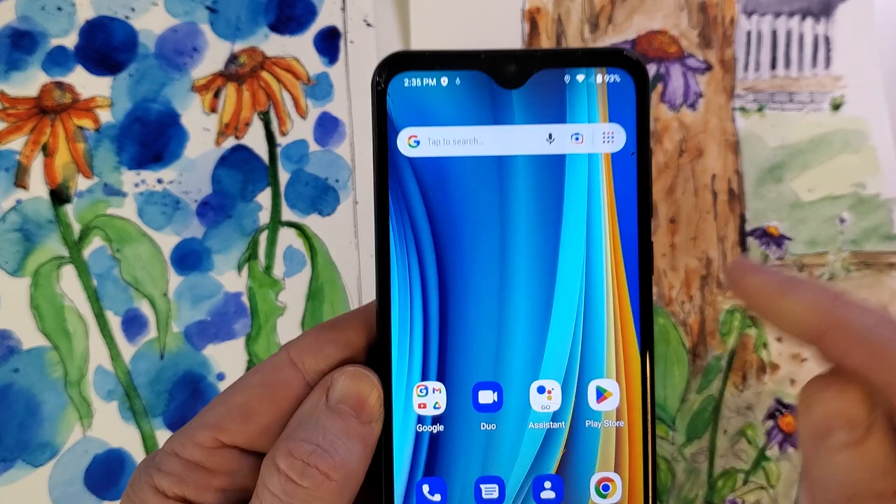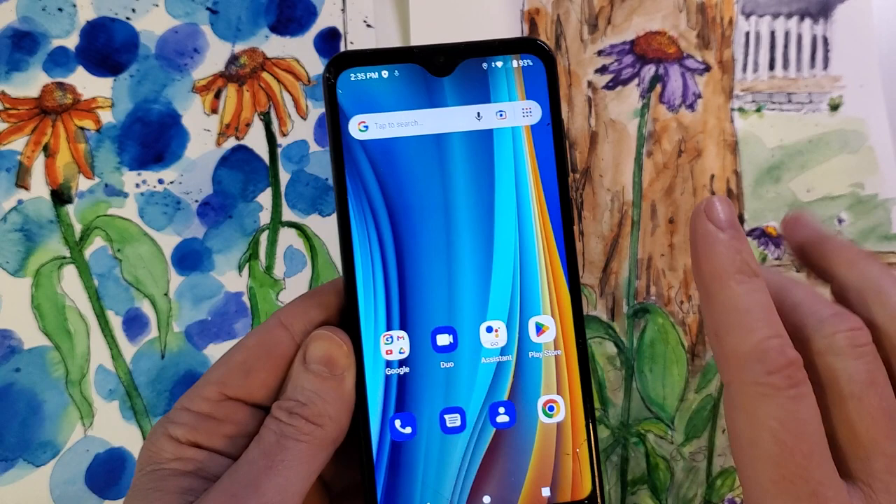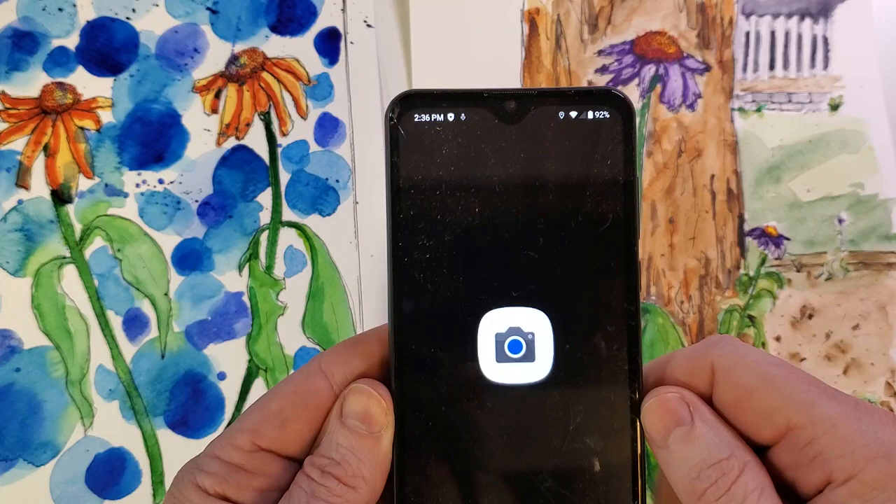The first thing we need to do is get the picture of what you want. Maybe you're an artist, or your kids are an artist, or your grandkids sent you a picture and we want to put that on here. So first, depending on how your home screen is set up, we need to pull up the camera.